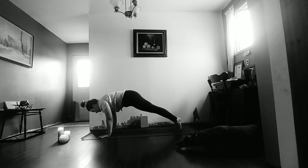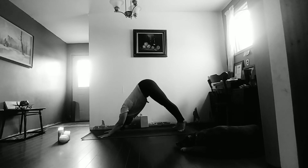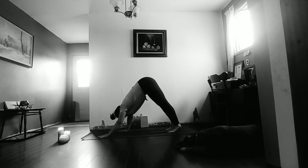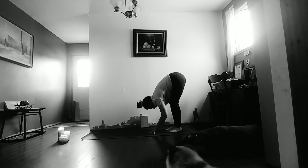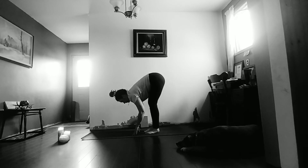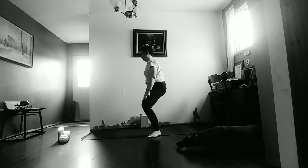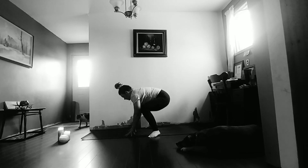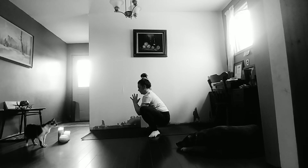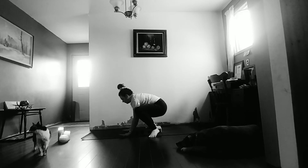Inhale to wave forward, exhale, slowly lower down. Inhale to baby cobra or upward facing dog. Exhale to downward facing dog. Start to crawl the hands back towards the feet, coming into a forward fold at the back of the mat. Inhale to halfway lift, pull the chest forward. Exhale to fold. Slowly start to heel-toe the feet so they fall just off the mat. Option to lift up and sink the bum down — this is yogi squat. Or option from our forward fold to sink the hips down, use the elbows to open the knees, everything pulling upward.